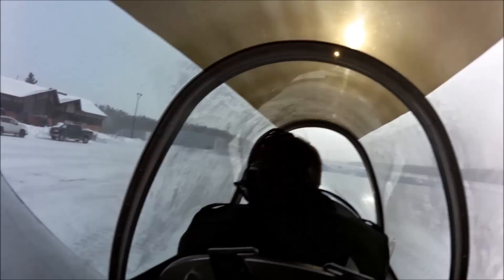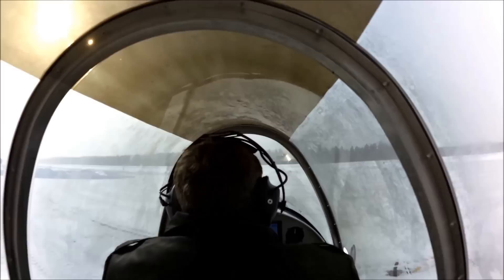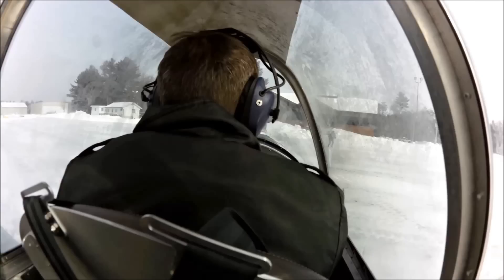The tandem configuration is kind of interesting because we're really seated in the center of the airplane all the time, so your left and right visibility are equal. This little wrap-around canopy system actually provides really good visibility. I'm pleasantly surprised — I'm sitting in the back seat, but I still have very good visibility, and it's really quite comfortable.